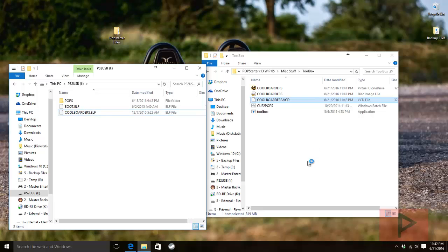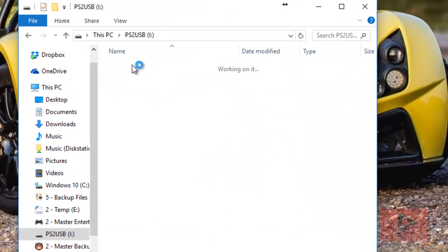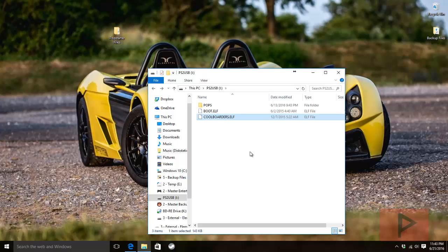As a recap, on your USB thumb drive you need: the pops folder containing the two decrypted files, boot.elf (the POPStarter edition of ULaunchELF), and your game's .elf file — in my case, coolborders.elf. In the next portion I'll show you how to format your PS2 hard drive (optional, starting from a clean slate) and how to create the POPS partition for storing your games used in part two.